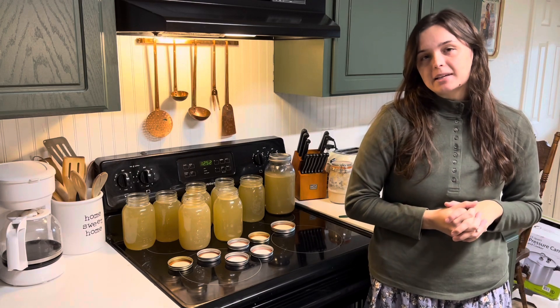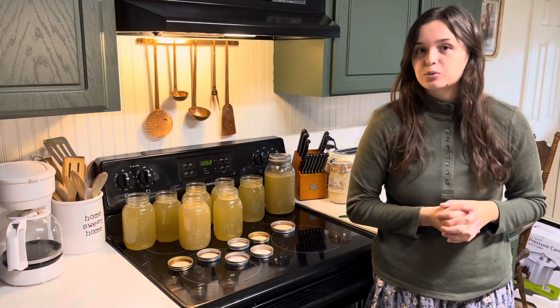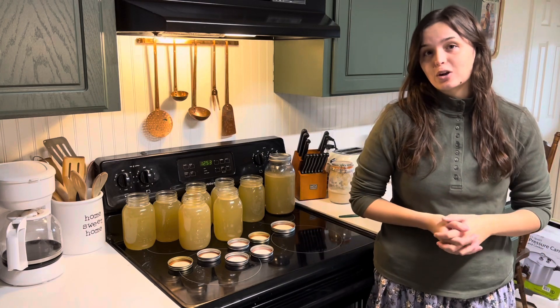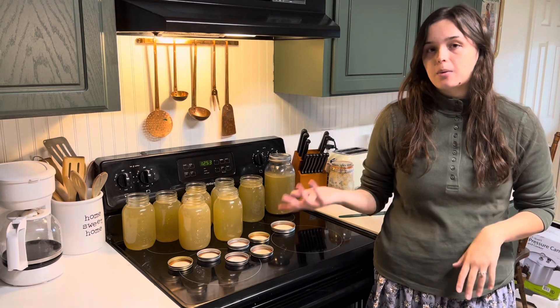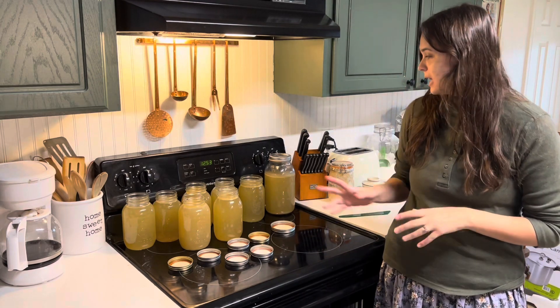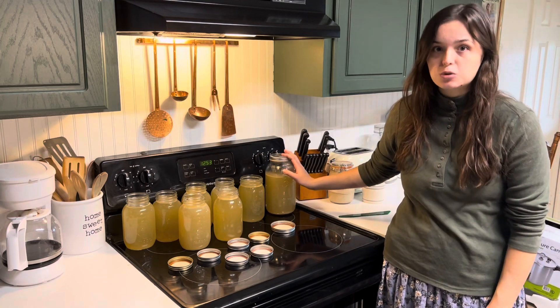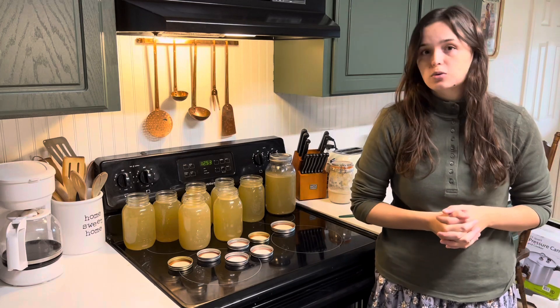Today we are going to be canning bone broth. I just made all of this bone broth — I had roasted a really large turkey and then made turkey stock slash bone broth with the carcass and all the trimmings. I got seven quarts and almost a full half gallon. This half gallon I'm going to pop into my fridge to be used immediately within the next week or so, and the rest we are going to pressure can today.